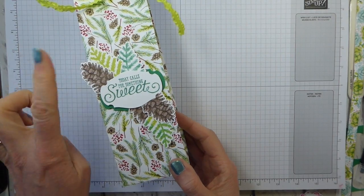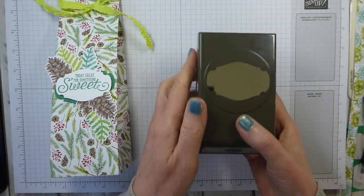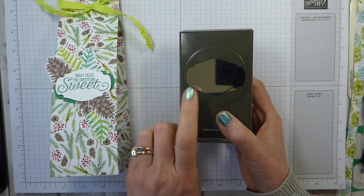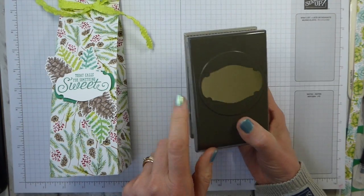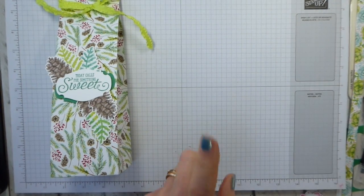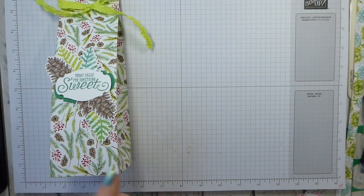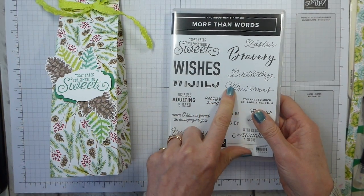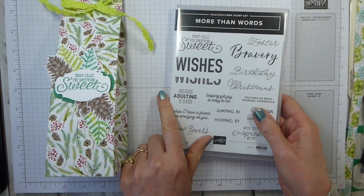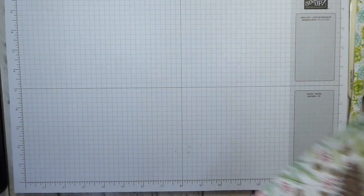Let's have a look at how to make this. I've used the stamps and the paper and I've also used from the Sale-A-Bration coordination the Storyteller Punch, this lovely punch, and I have also used the stamp set More Than Words, which again is one of the coordination items. So you can add these to your order to help you get to the £45. Very worthwhile bearing in mind.